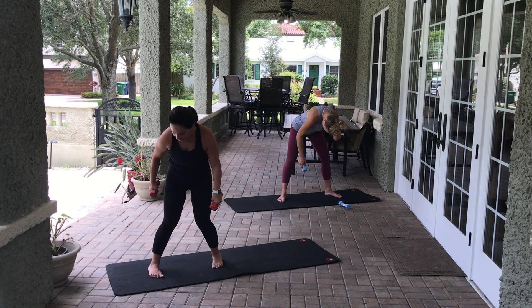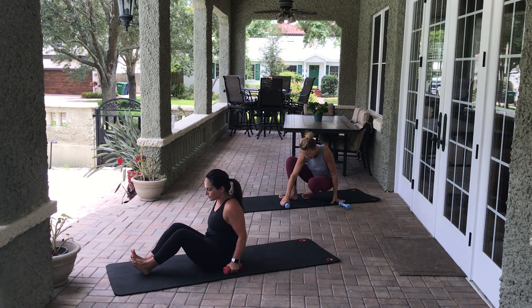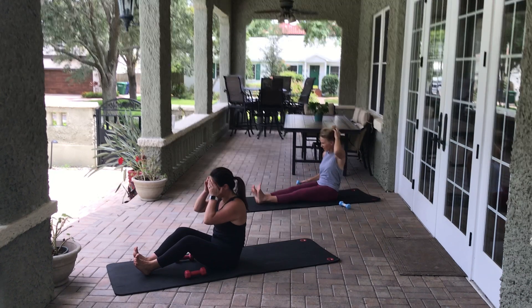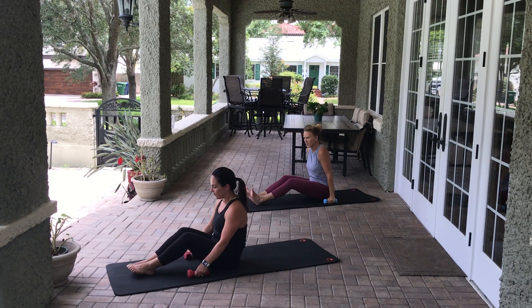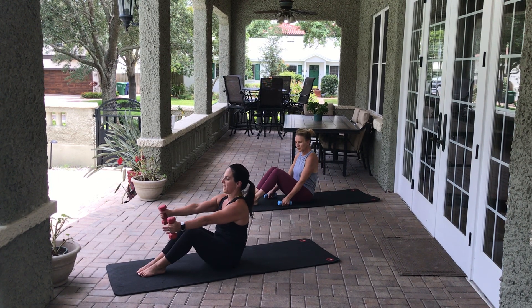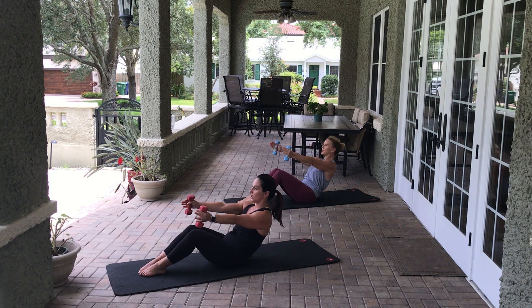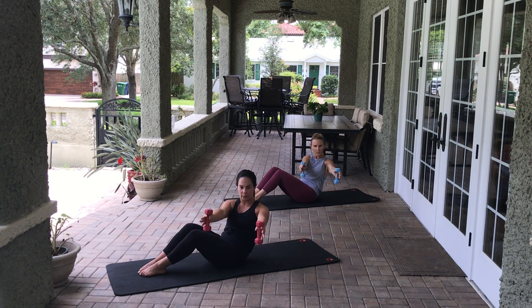Come to seated on the mat facing the pool. We're going to get into abs and arms a bit more. Feet in a 90-degree bent position. We're going to hinge back — hinge or roll, you pick what works for you. I happen to like a roll. Rotate towards the camera thoracically, then open and close our arms.